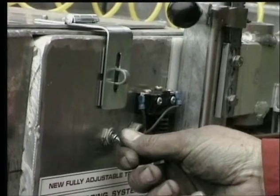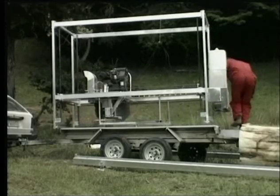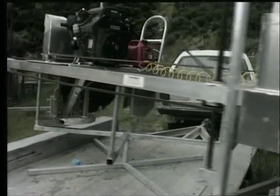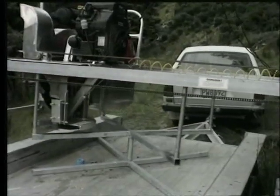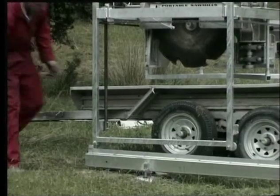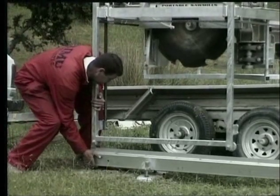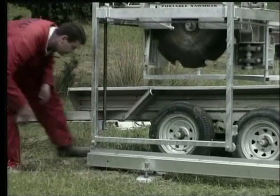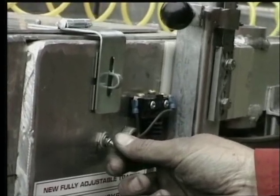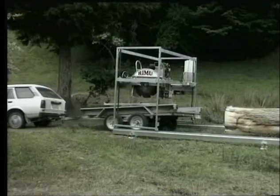One person can easily unload the mill with a turntable provided. It can be used on any standard trailer or truck deck. Rimu Sawmills makes an aluminium trailer which is ideal for the job. The tracks are independent from each other, just sitting on the ground, making it easy to line up the wheels of the mill while unloading. Simply remove the turntable and drive away — the mill is ready to cut.